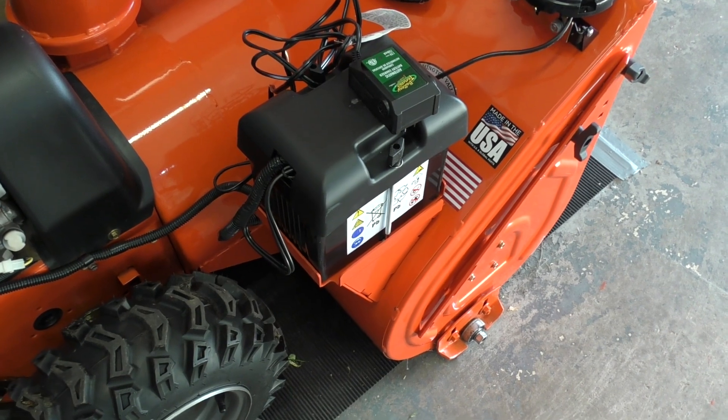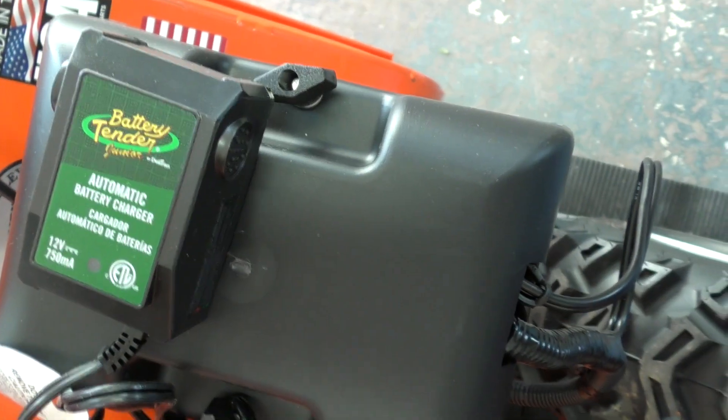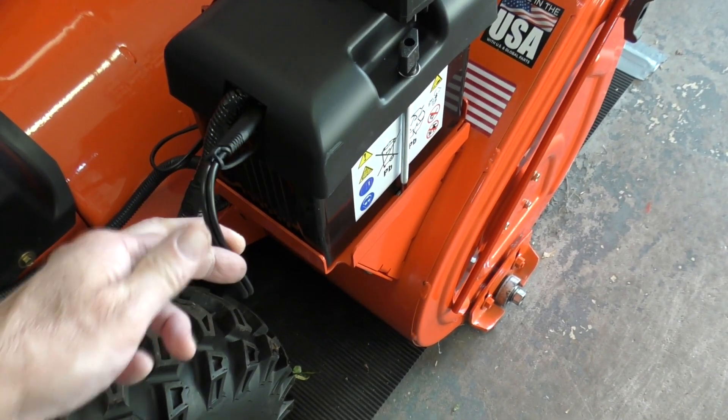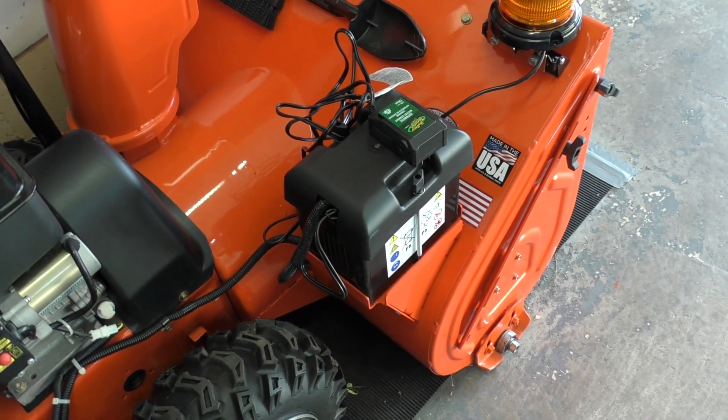Between storms I'll plug it in using a battery charger. You can see what I use on all my machines is this Battery Tender Junior — it's a nice little battery charger, and the wire is right here. Thank you for watching.